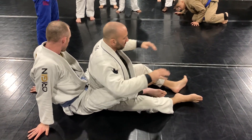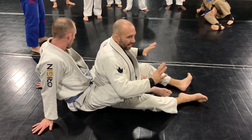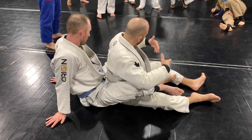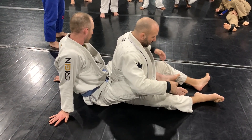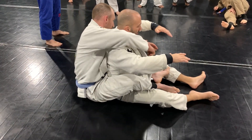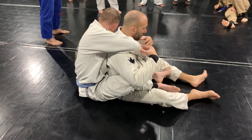I have two hooks in. First of all, everyone understands what the back is, right? How to take the back. I know you guys are brand new, so the back is how you're going to choke them. These are called hooks. So typically you have two hooks and a seatbelt grip. They call this a seatbelt grip.